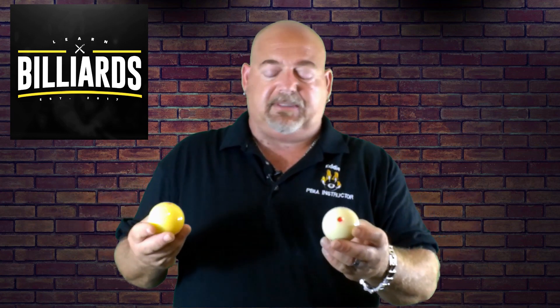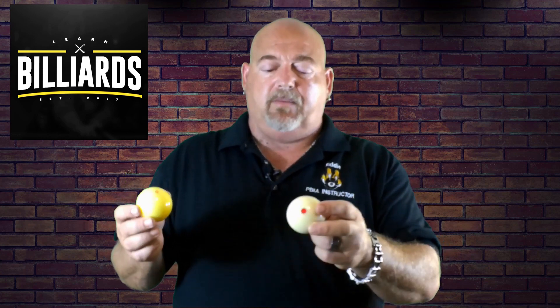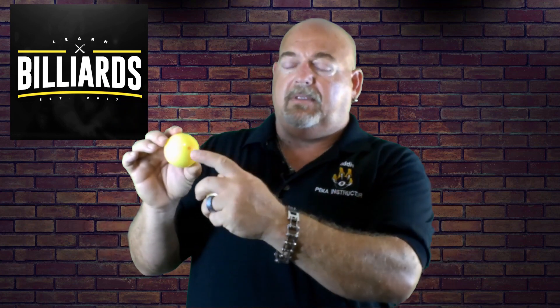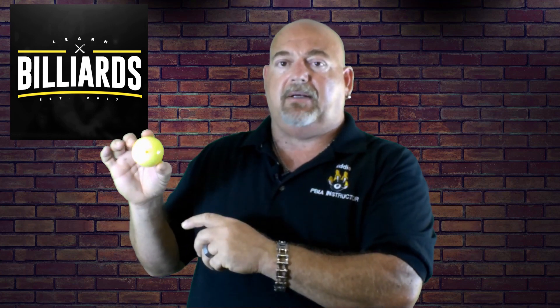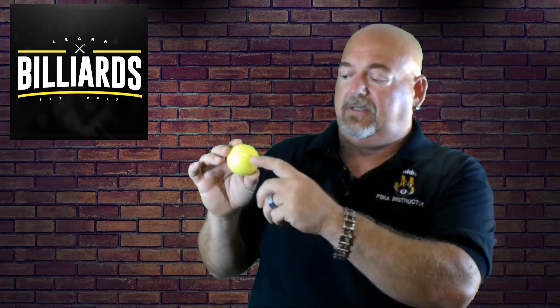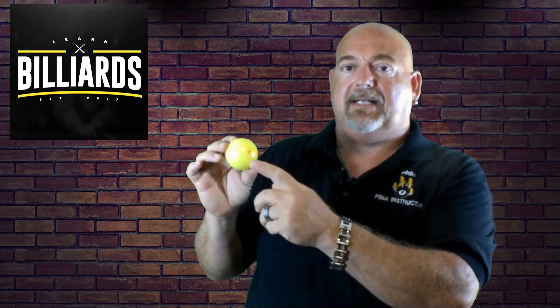Basically the difference between the two is more of a preference. Both, in my opinion, came out as training aids, where the Red Circle — once you chalk up — you use that circle as your aiming point. So after you take a shot, you can go ahead and see where your marking of chalk is in reference to that Red Circle.